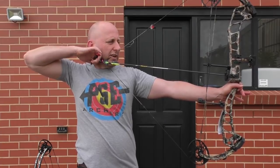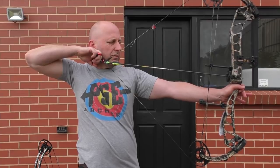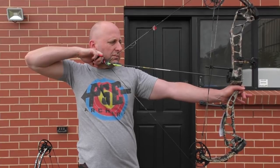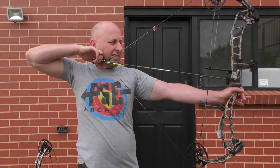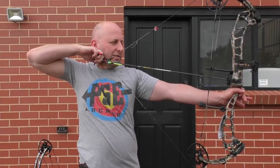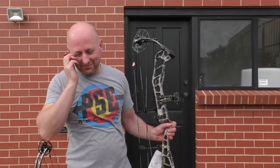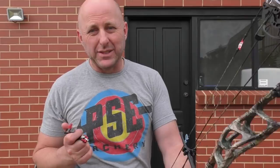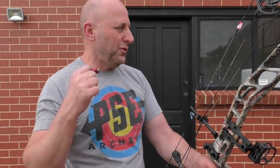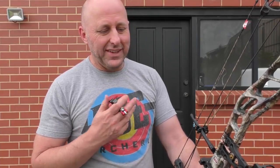When I'm back at full draw it's very, very comfortable. I'm going to try letting this bow down — god, that's uneasy. When you're back here you don't want to let this thing down. Because this bow has 90% let-off, I'm only holding about six pounds, so when you want to let it down you feel like you've got to push it forward — it's a bit unsettling.